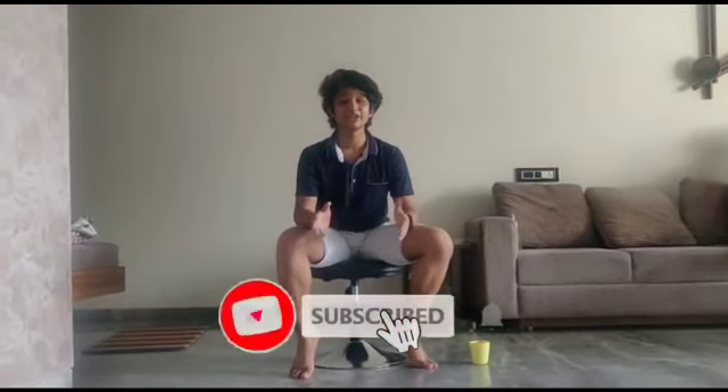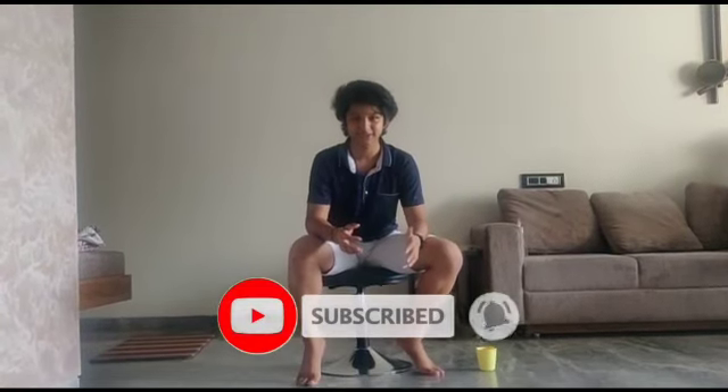That's it for this video! If you liked it, just like it. Also, don't forget to subscribe to our channel — we are very close to 350 subscribers. Till then, stay home, stay safe, and bye!